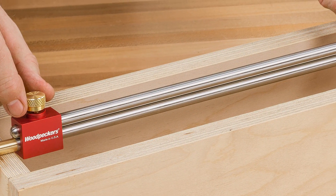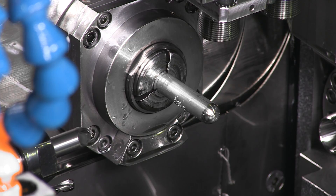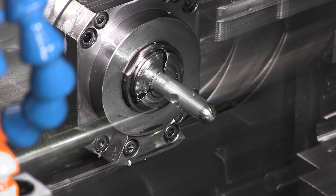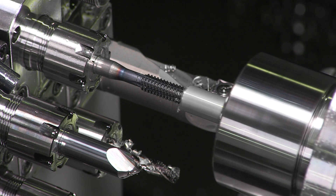Let's head on over to the lathe department, where they're working on the 3 1/8 inch stainless steel rods. Each end of the bar has a different function — here you see the end that will lock into the body of the tool. Next, the other end is tapped, giving the end bars and extension bars a threaded connection.